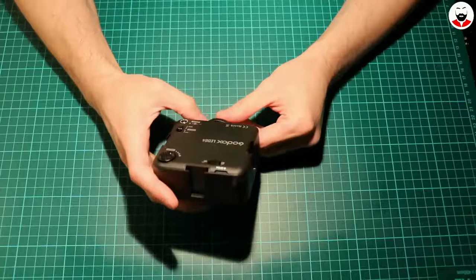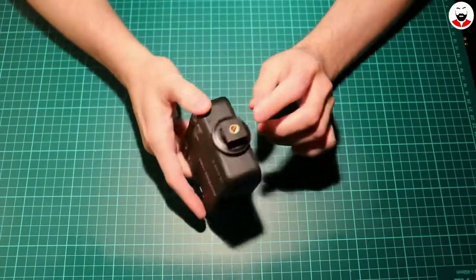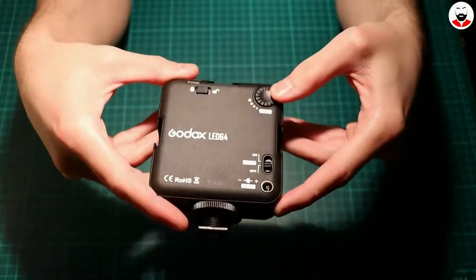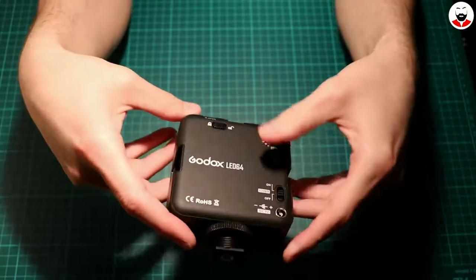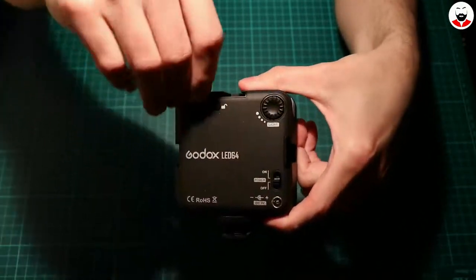So what do we have here? We have a hot shoe for the camera, and a screw for the tripod. You have the light intensity control, the on/off button, and the 5 volts DC jack.